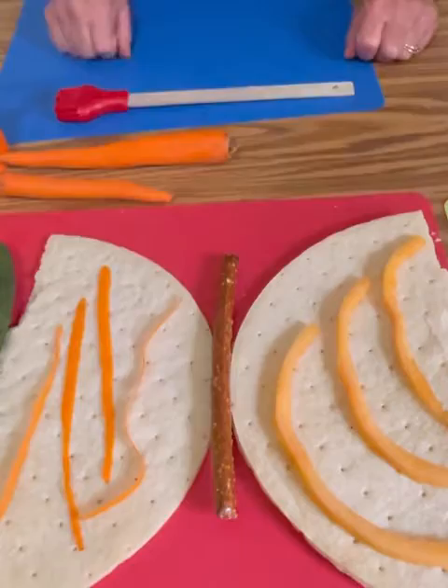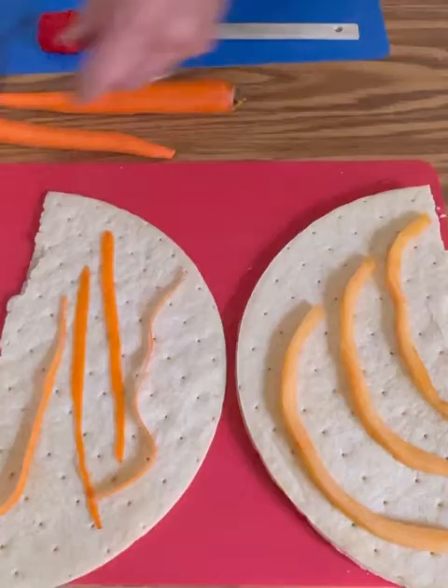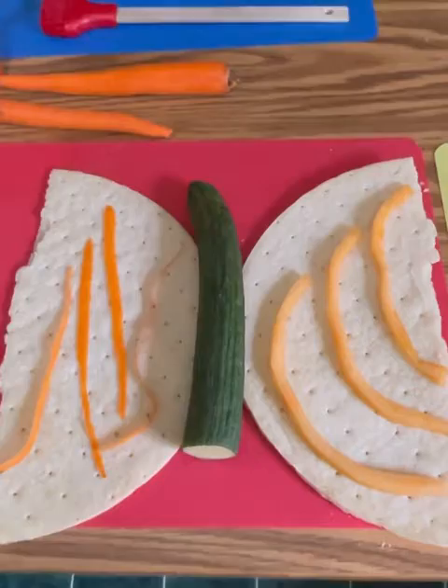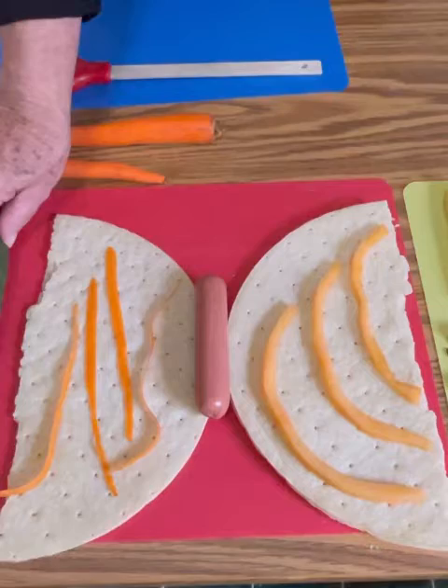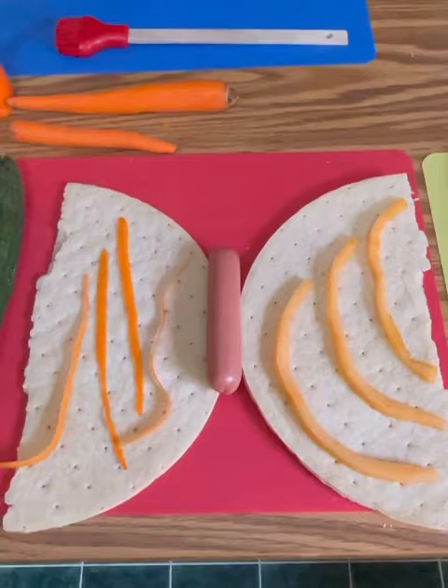But what if we used a zucchini or a cucumber? Wonderful butterfly. And what if we used our friend the hot dog? Another beautiful butterfly. It's looking kind of majestic — I think we're going to call that butterfly Queen Olivia.